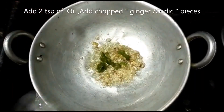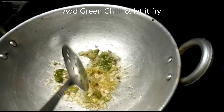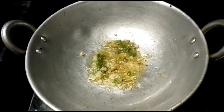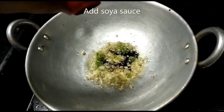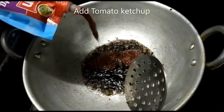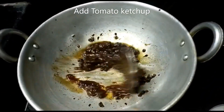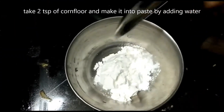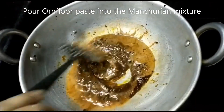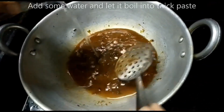Let's fry the ginger and garlic in the pan. Put in the garlic and chilli, then mix with some spicy sauces. In a small bowl, add 1 and a half tablespoons of cornflour, add water to the mixture, then add the sauce to the mixture.